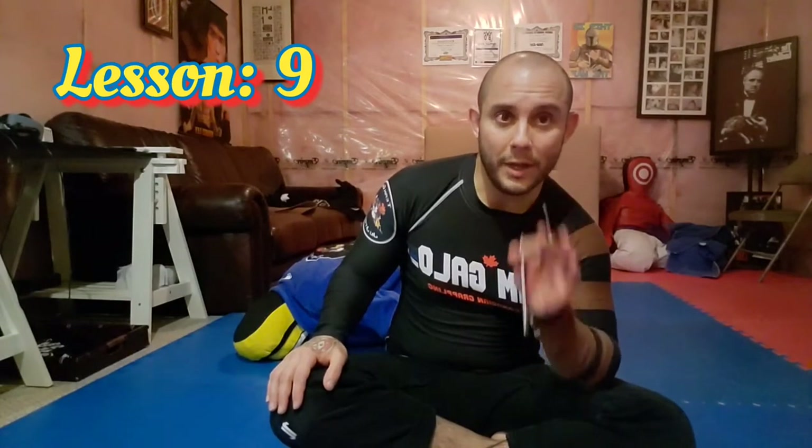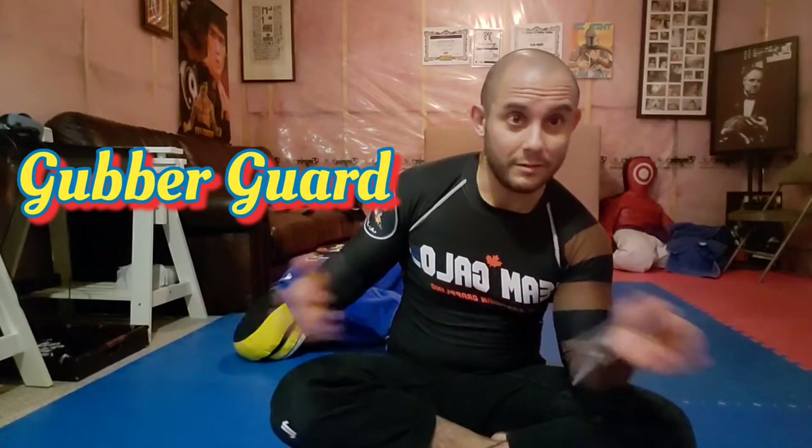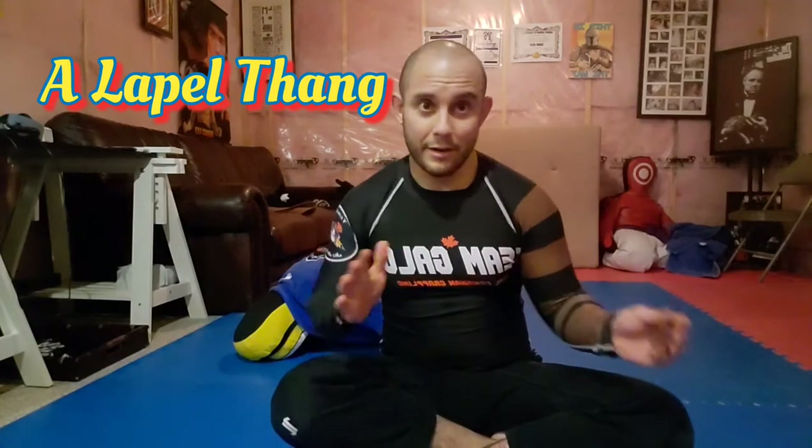Hello Team Gallo, this is Coach Rigo. This is lesson number nine on our Wednesday. Today I'm going to show you a kind of wacky technique I used to play around with a lot. Basically what this is, is a lapel rubber guard — some people call it a gover guard, a rubber pineapple pin kind of thing. Anyway, it's basically a lapel. I'm going to show you how to manage it, how to get to it, and then we'll cover about two things today. There's a lot of stuff you can do with it.